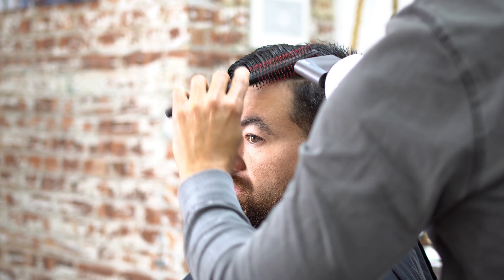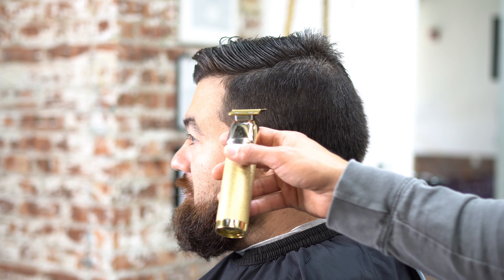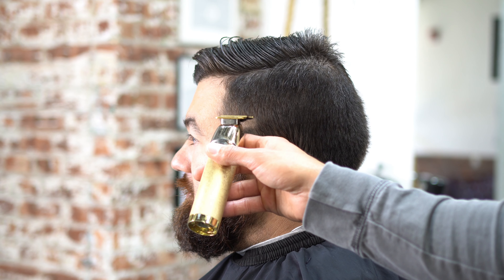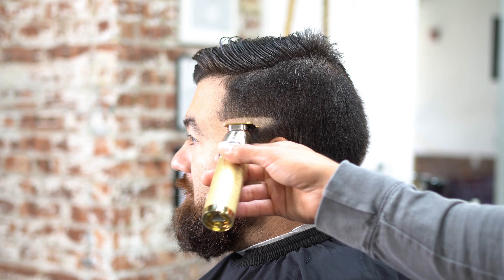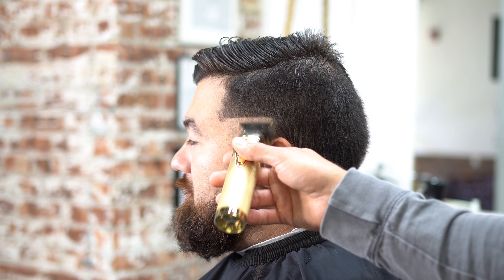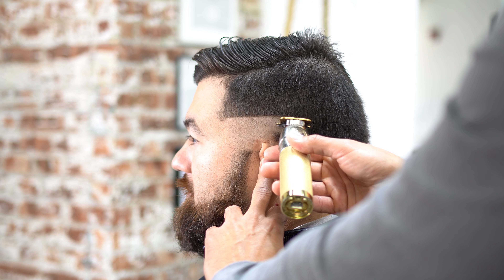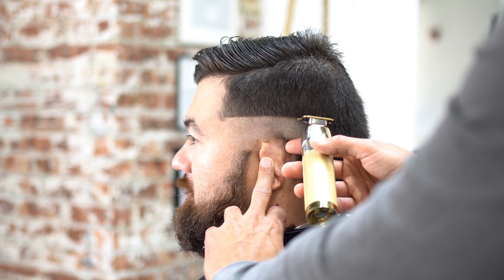We're going to fix that — blend it in and go a little bit higher because we have no choice. We're going to start off with our skin line. I wanted to get the hair in a position so I could go ahead and save this fade haircut. We're also going to do the beard. Starting the skin line, working all the way around the head from the temple area.